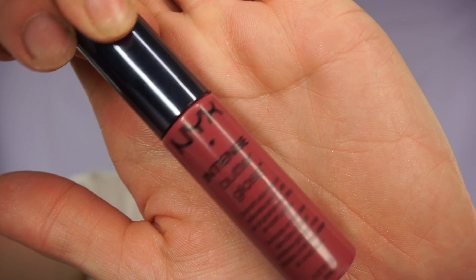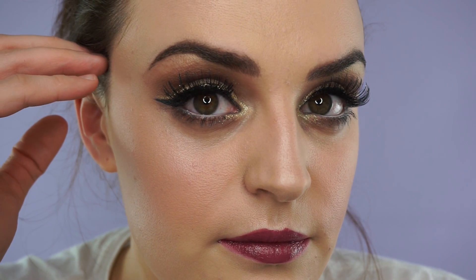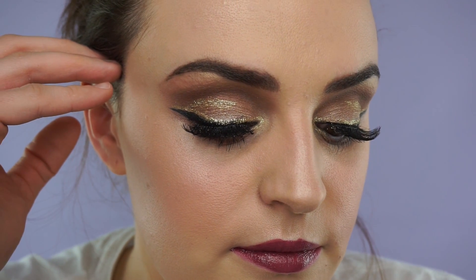Then taking my NYX Intense Butter Gloss in Toasted Marshmallow and going over with that lip liner. Thanks for watching everyone, hope you enjoyed it — you know the drill, give me a big thumbs up if you enjoyed it, give me any feedback if you didn't, and don't forget to hit that subscribe button and click that bell to keep you notified of any videos I upload. I'll see you next time, bye!